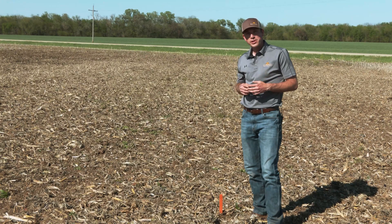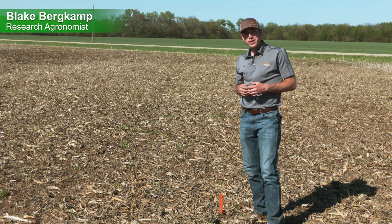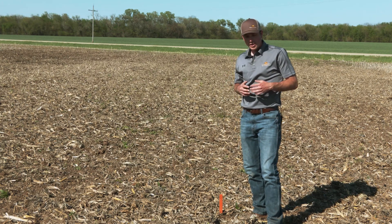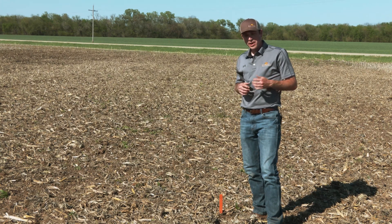We're going to look at the surface finish job done by the Terramax after we've run it at a few different gang angle settings. We ran at zero, two, four, six, and eight degrees. Just to recap, this is about 175 bushel corn residue here in central Kansas that was untouched or unworked from last fall.